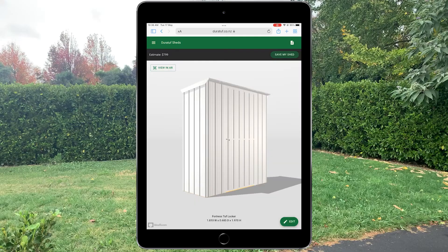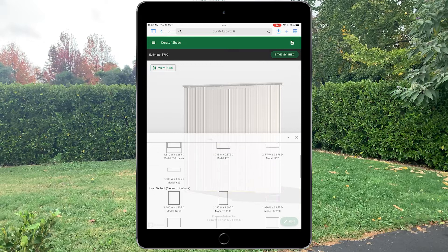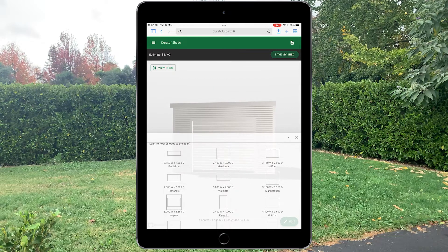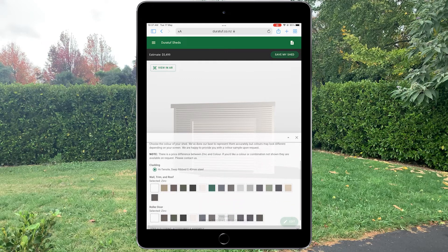Welcome to this tutorial on our augmented reality shed platform. First, we start off by selecting our shed from the list of ranges provided. Doors and windows are next, followed by your color option, and ending off with flooring and accessory options.